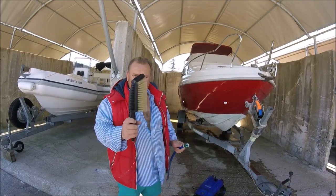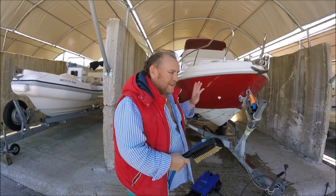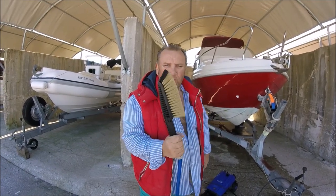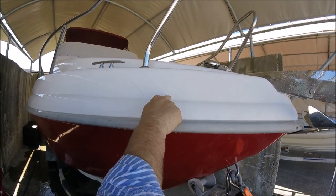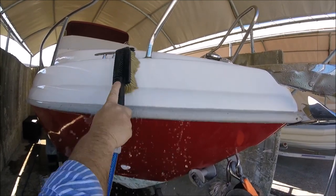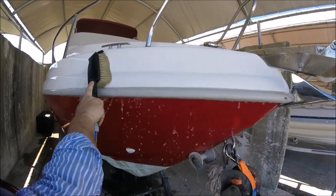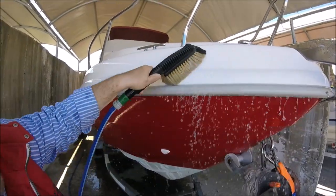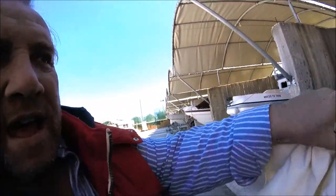The next thing is you want one of these. The jet wash has literally just blasted away any loose dust particles, but this bad boy will get rid of the dust. See, there's a mark there, but using the brush gets rid of that stuck-on dust that's been blown on throughout the winter, so that when we come to wax it we're not waxing dust particles into the body.